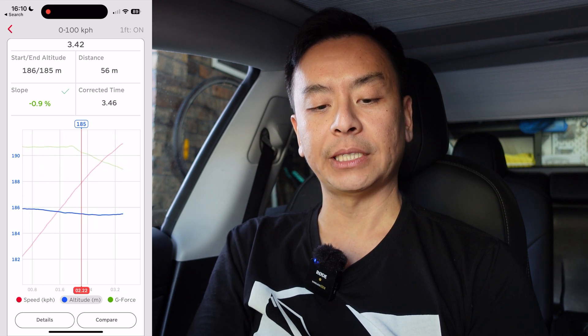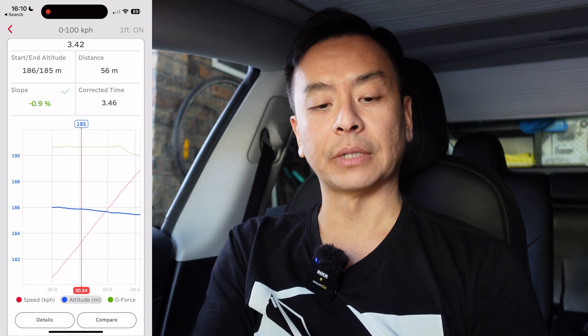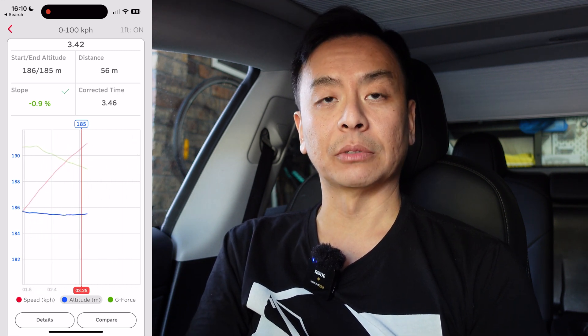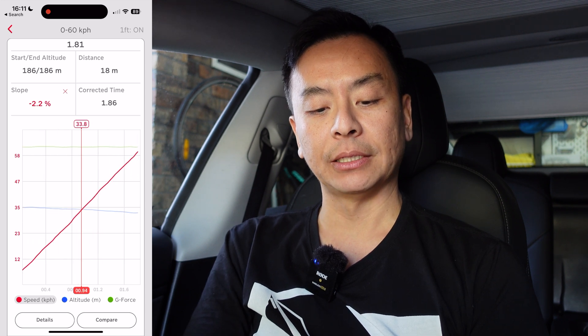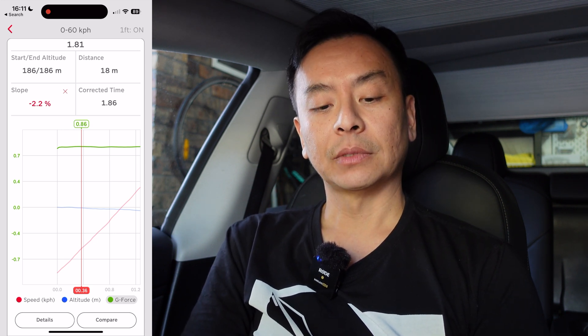The distance was 186 meters at the beginning and became 185 meters at the end. This time was also corrected for slope — there was a minus 0.9% decrease in altitude as you can see in the blue line — and the corrected time is 3.46 seconds allowing for that drop in elevation. Looking at the 0 to 60 km/h stats, the altitude was fairly similar, acceleration was linear, and G-force was fairly constant at 0.85 Gs. Slope-corrected time was 1.86 seconds, allowing for a minus 2.2% elevation change.